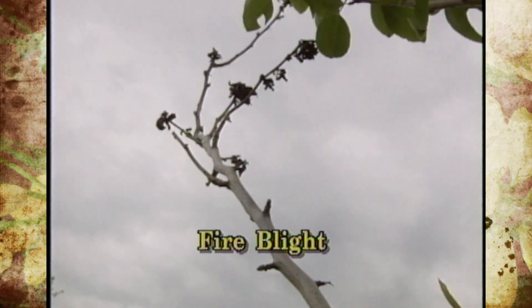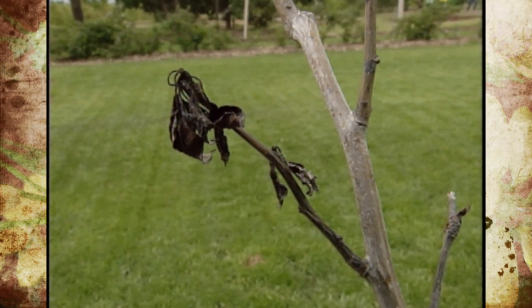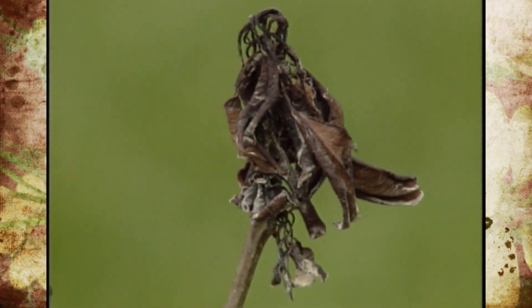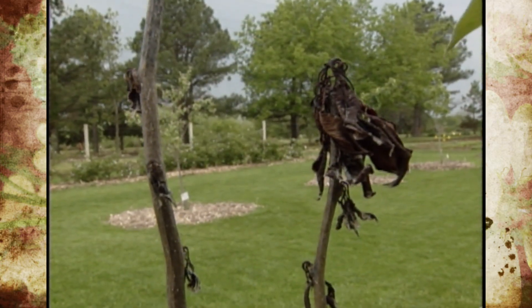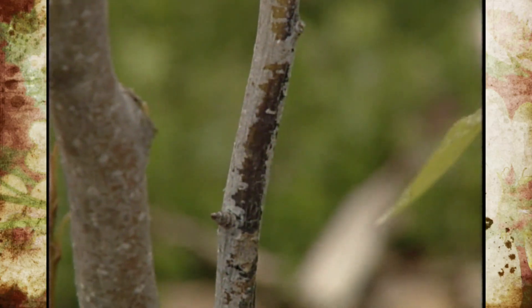One thing you need to remember is it's a bacteria and not a fungus like a lot of the other diseases that we talk about. And because it's a bacteria, it spreads a little bit quicker, and if we make cuts to prune it out, we can actually spread that bacteria to healthy tissue and infect essentially the entire orchard.